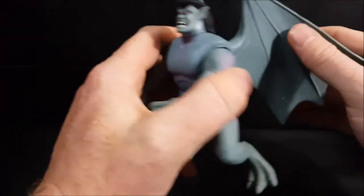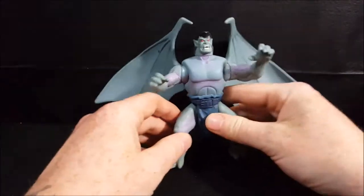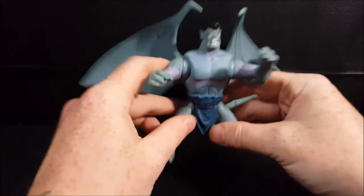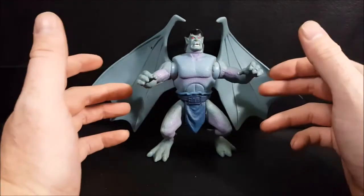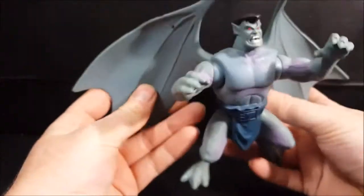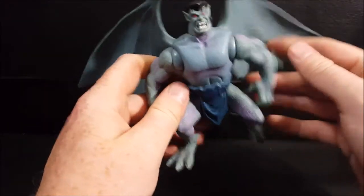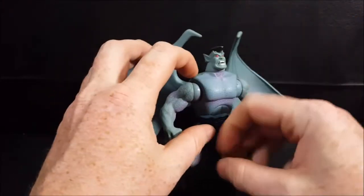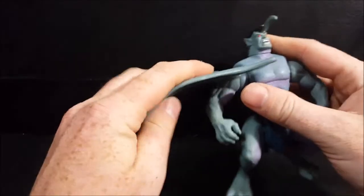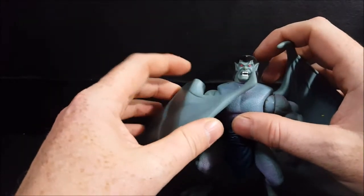You might think that since they have wings they can fly, but no — they glide. They have to climb very high, usually up the side of a building, then leap off and glide. When Goliath and the other gargoyles aren't using their wings, they have them draped around them, and these little hook pieces lock each side in place almost like a cloak.